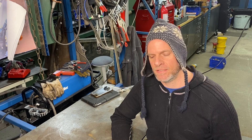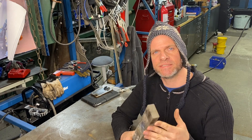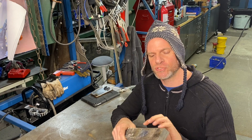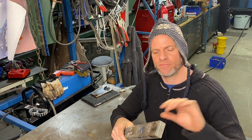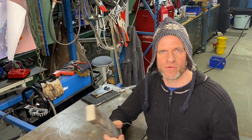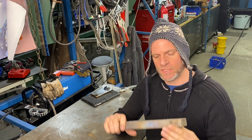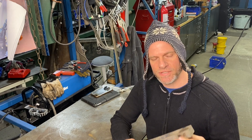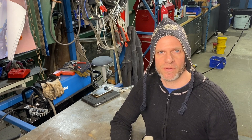Now that we have our drawings done, we have this billet of titanium and we're going to put it in the forge, draw it out, and forge it down to our overall dimensions. Now this alloy in particular is called 6AL4V. It is a very tough and strong alloy used in aircraft.